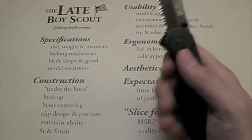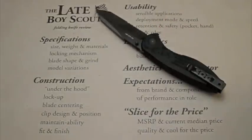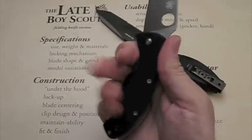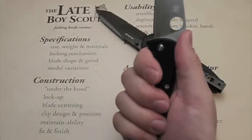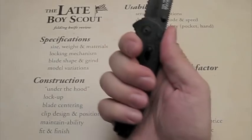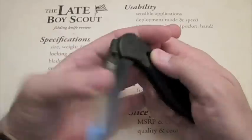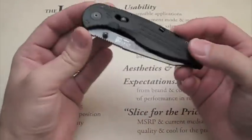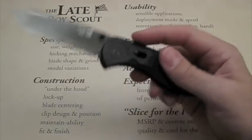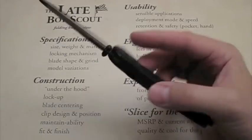The feel in hand — ergonomics are good, not the best I've felt. The Tenacious feels a little better to me honestly. I could go with a larger handle on the Tenacious for improved ergonomics, but for its size they're great. On this one they're okay, but I don't prefer them over the Tenacious. Aesthetics and cool factor: it is a good looking knife — the spring assist, the lightness, the carryability, and the steel are all definite pluses.